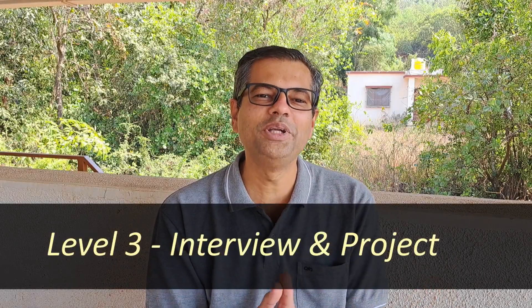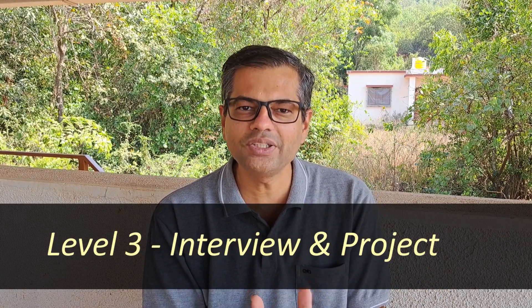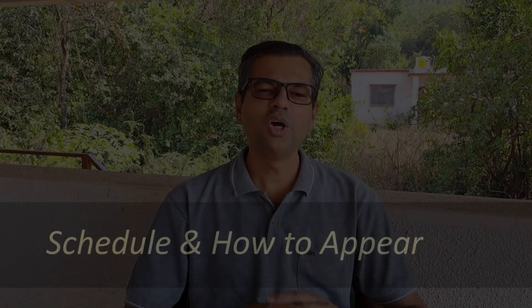Your answer sheet will be checked, and how you perform the experiment will also carry some weightage. Again, if you come in the top 10%, you get a chance to appear for Level 3, which has two parts: personal interview and project work. For project work, Homi Bhabha will give you a topic and you have to choose any project that fits into that topic. After doing the project, you have to write a report, which will be evaluated, and you also have to present your project — speaking about it for 5 to 7 minutes.